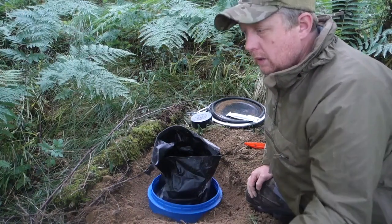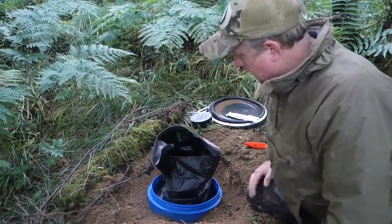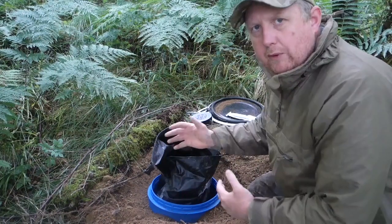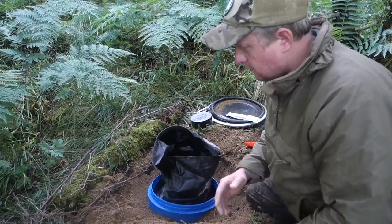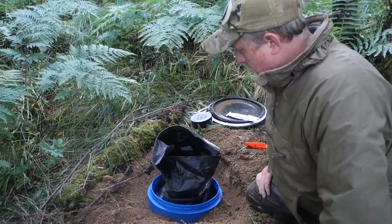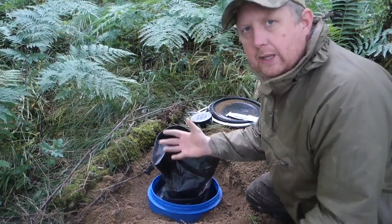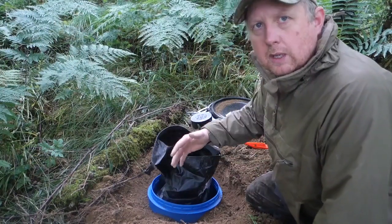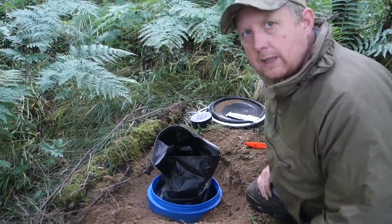Each barrel I do depends on the location and what I'm going to use it for. This barrel, because it's quite close to home, is more of a stopover barrel — I've got food, water, and a few supplies. It's not a full survival barrel like in my other video, but it's an emergency cache: if I had nothing on me I can come here and have enough to push on to the next location.